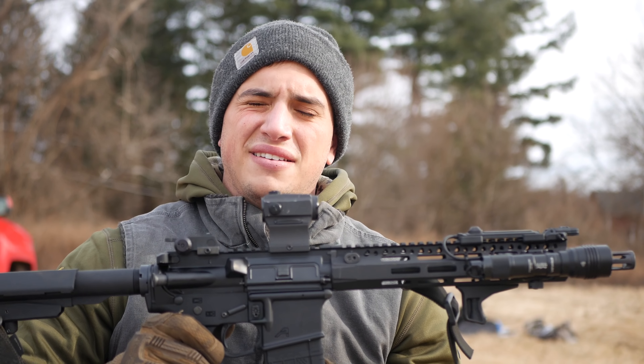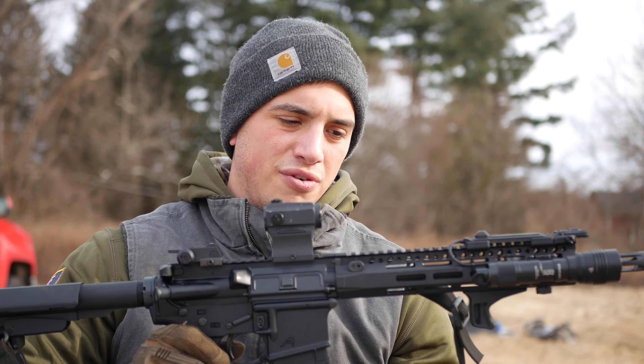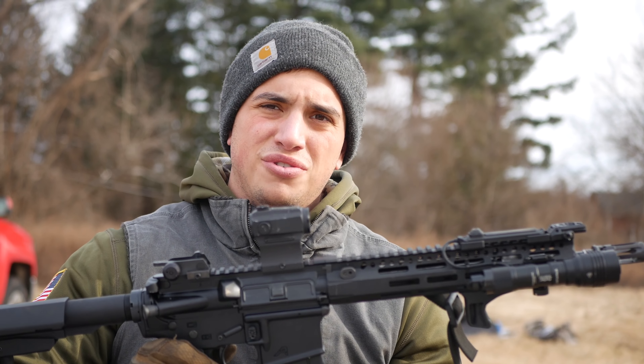How's it going guys? Billy here with Mad Max again and today we're going over my newly finished — for now — 5.56 pistol build.